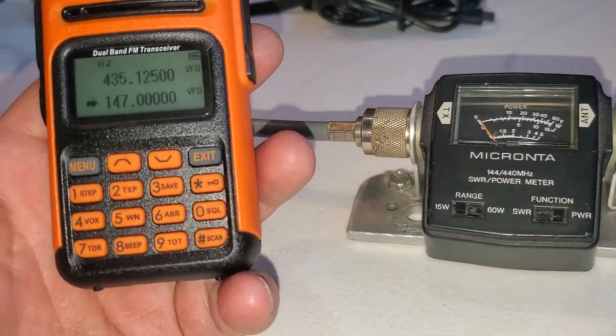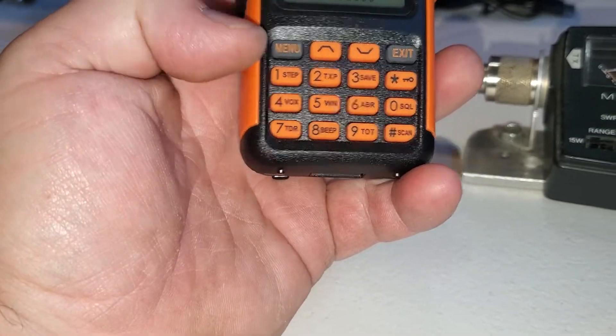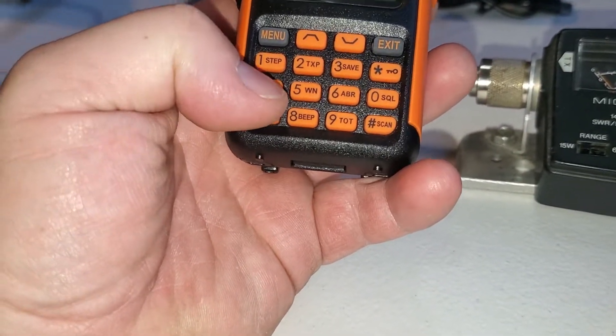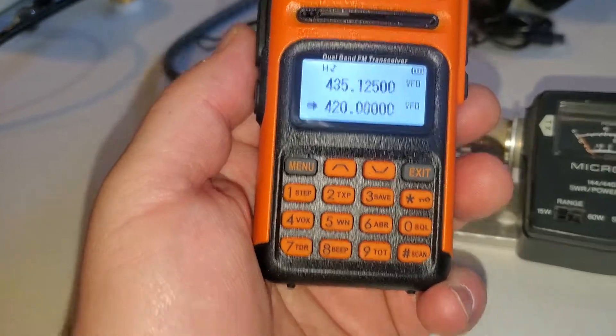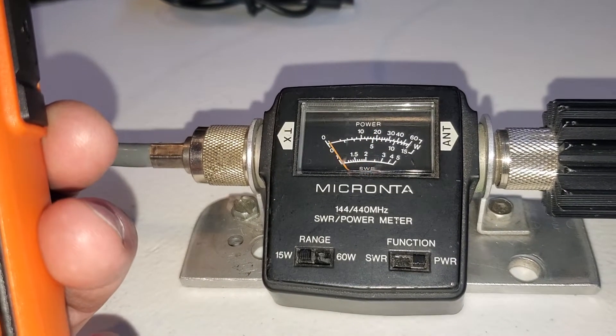See how we change the band on this — it's not like the old ones. There you go, let's see. We'll try that, see what it does. This is 5 watts.